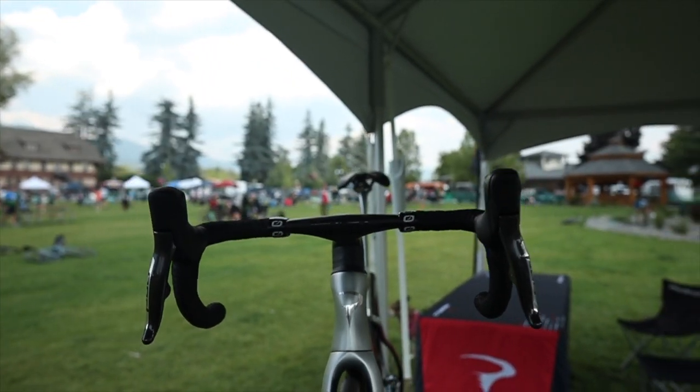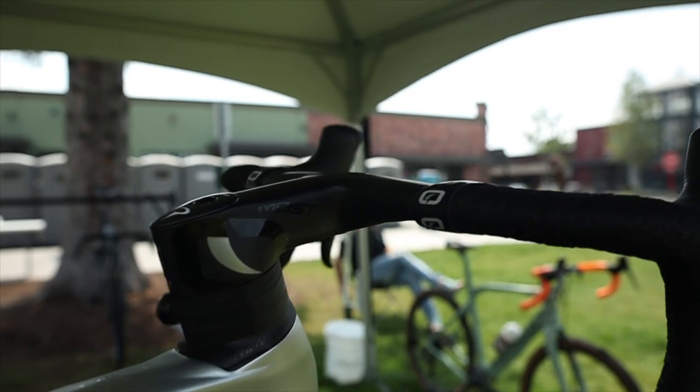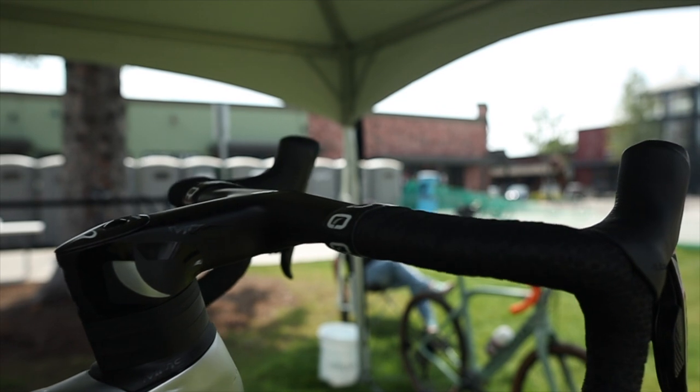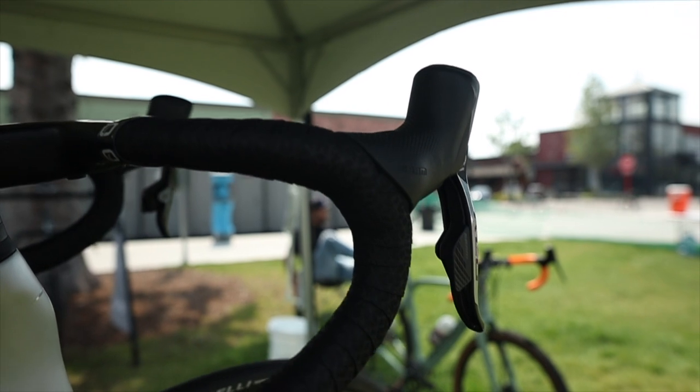The bar tape on the cockpit is a 3 millimeter cushy bar tape made by MOST, with some finishing tape as well. It comes in black, but you can always get that changed.